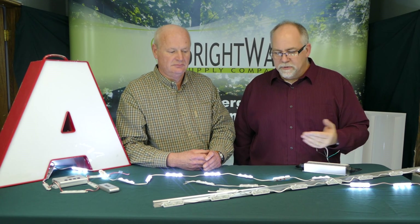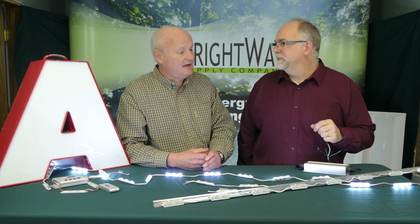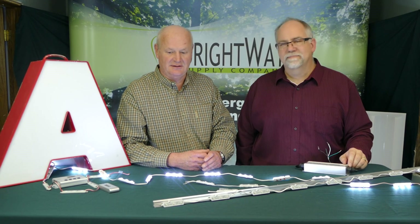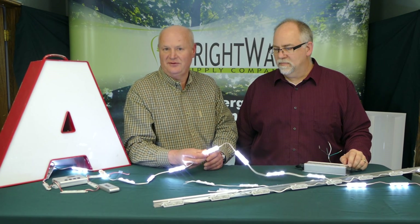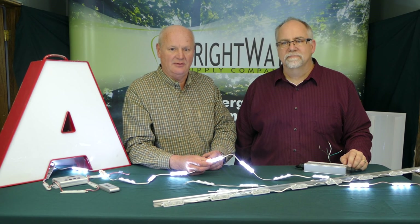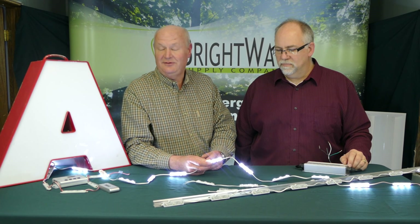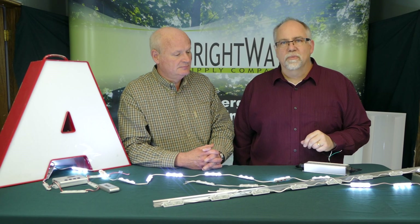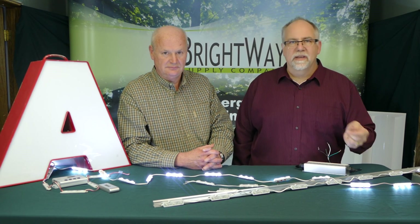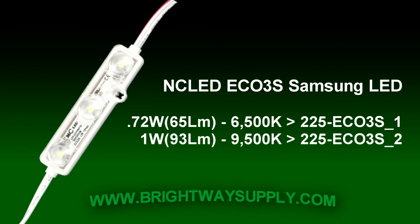That's it for the installation tips and overview of the module — really a great module for the price. I don't think there's anything on the market that can beat it today. You get a high-lumen module with a Samsung LED and a lens — just a very, very good combination. We've sold a lot of these and have had absolutely no returns. Thanks for watching another Brightway product review video. If you have any comments, feel free to post those, give us a call, and order some LEDs. We'll see you next time.